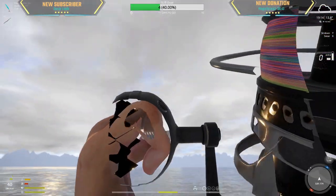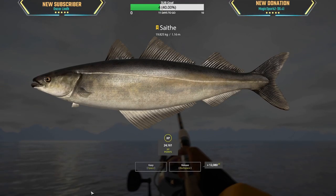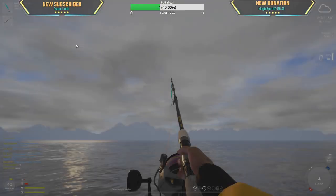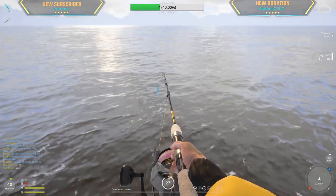Oh, is that a cusk? Wait — it is a sate! Oh my god, is that our second sate trophy? What a start to the stream — 10 minutes in and we got a 9kg sate as our second fish, and now we get a trophy. Absolutely perfect, magical!